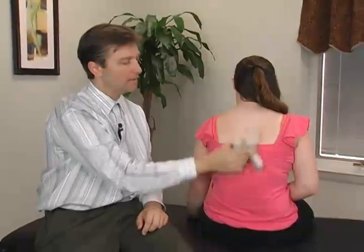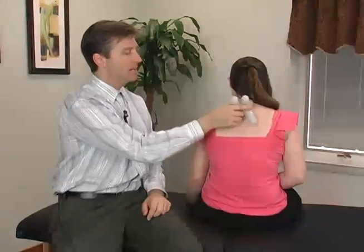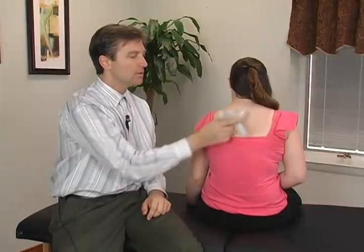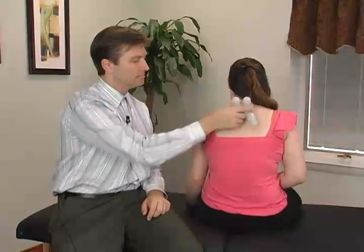Less pain. Also, if you have a person that has menstrual problems and you do this, it'll turn off the pain almost immediately and the cramping. So that would be the procedure for the ovary and the uterus.